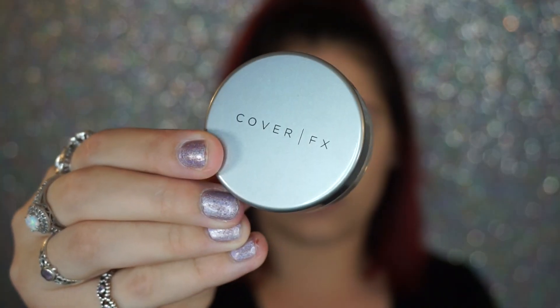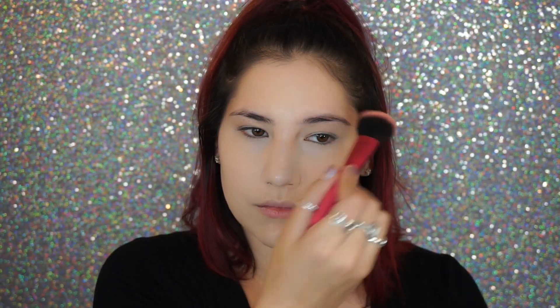I put a little bit of the Tarte Shape Tape in shade Light Sand just underneath my eyes — ever so little — because it's super highly pigmented. I use it to brighten my under eyes since the foundation did cover darkness, but I like completing my foundation routine with a bit of concealer. To set the under eye, I use my Cover Effects Perfect Setting Powder — just a mini one I keep for under eyes — it keeps the under-eye makeup all day. Then I finished the face off with the Charlotte Tilbury Airbrush Finishing Powder to set the makeup without adding extra coverage, keeping skin looking matte.